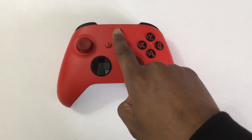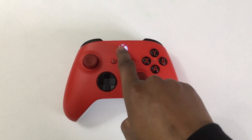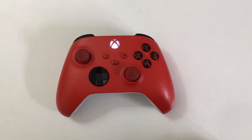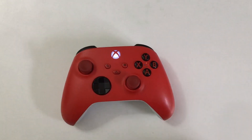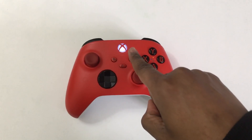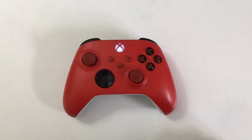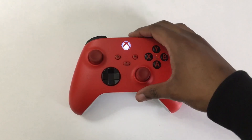Step 1. You need to turn your Xbox controller on. Press and hold the Xbox button in order to turn your controller on. You can see that my Xbox controller has connected to something — presumably my Xbox console. But we don't want this; we want to connect to our PC.